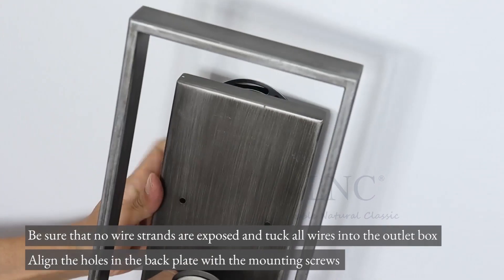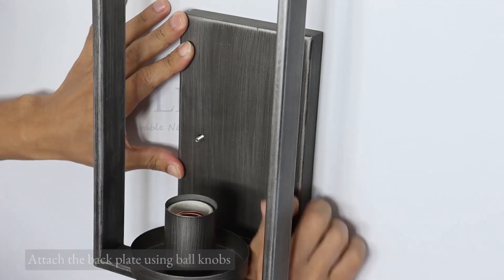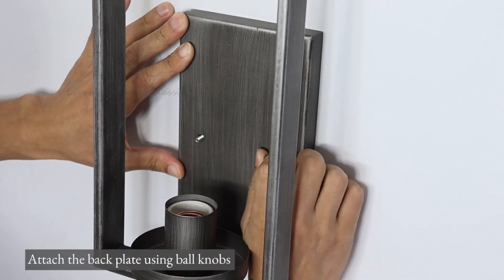Align the holes in the back plate with the mounting screws. Attach the back plate using ball knobs.